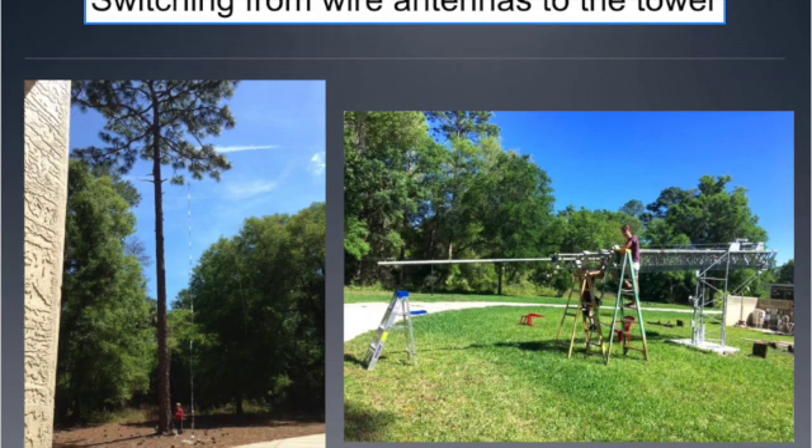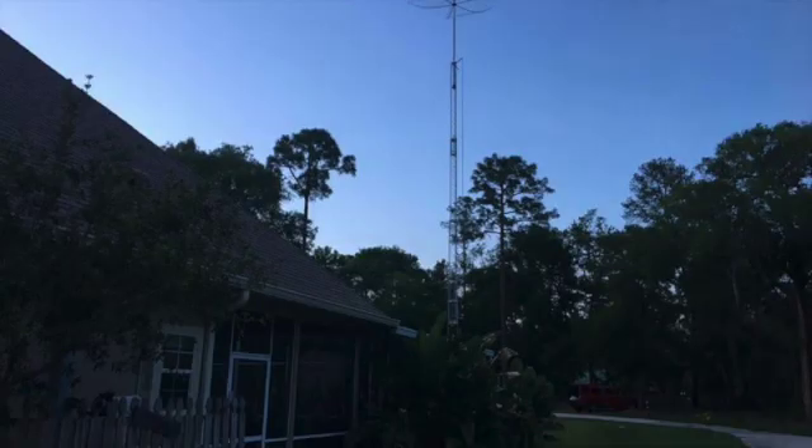My grandsons came over, and my wife encouraged me to put up a tower. We dug the hole, set the base — it's a tilt-over affair. My grandsons helped me put the pole in and the rotor control in. Then one afternoon when they were all gone and I was here by myself, I laid the tower back over, hooked up the 10-foot mast to the top of the 15-foot mast, and put the hex beam all the way up at about 90 feet to the top of the tower and started having fun.